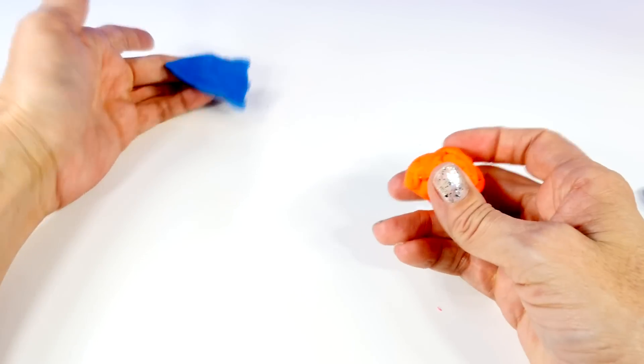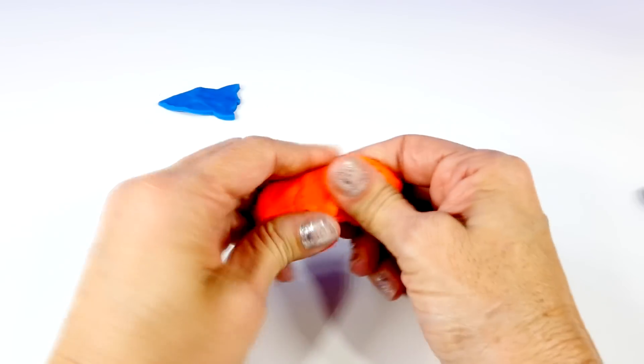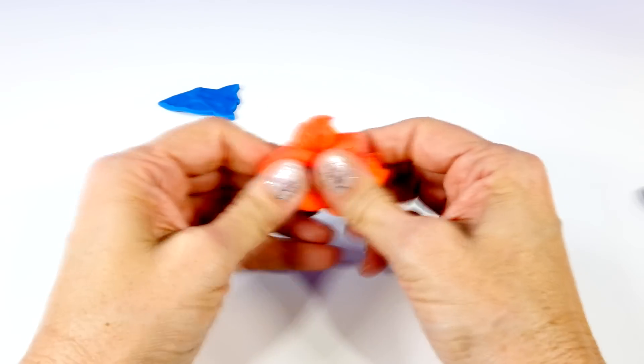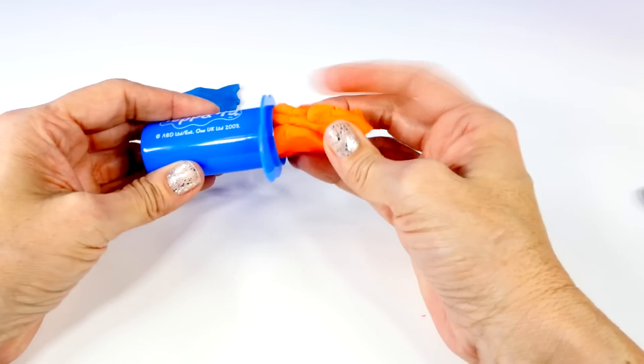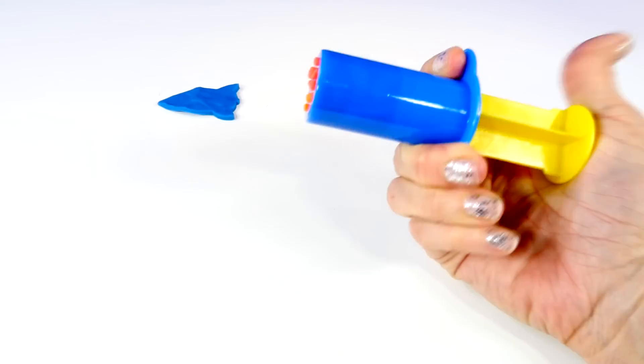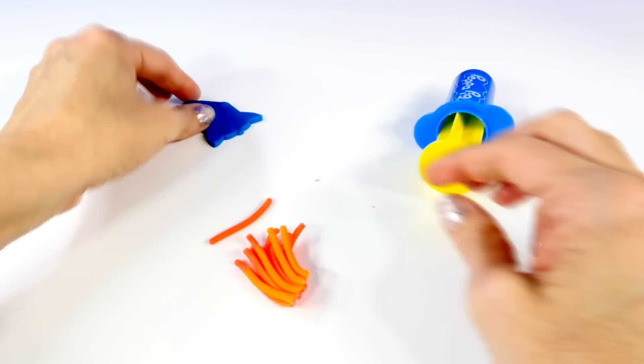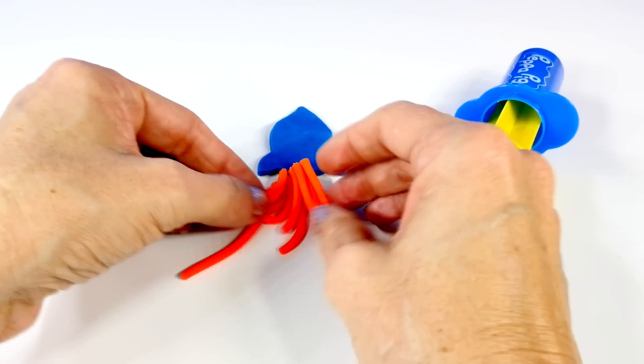Here's our little rocket ship, and here is some red and orange Play-Doh. I'm going to mix that together, press that into the extruder, and then hopefully we can make this look kind of like fire, like it's blasting off.